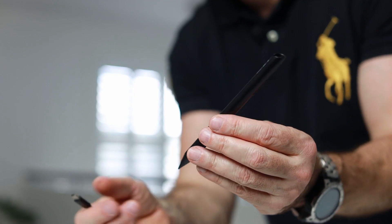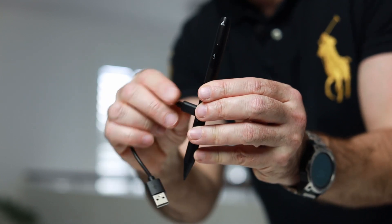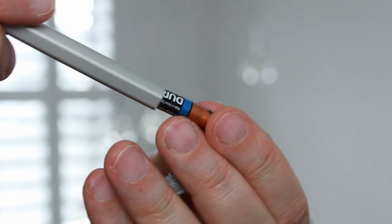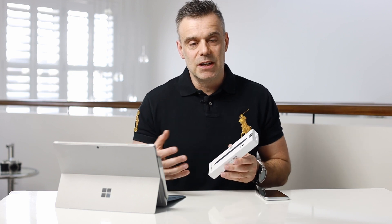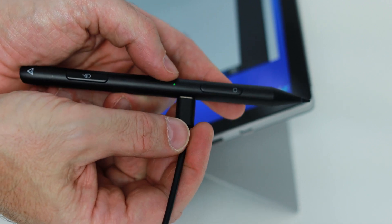The first advantage is that you can actually charge it with the provided USB cable, as opposed to the Microsoft product that requires a replaceable battery. It's actually a quadruple-A battery, which is quite rare and hard to find, and it costs around $10 to $12 to replace, even though it does last for a couple of years. It's a perishable item and it's not ideal, so the fact that this charges directly from your computer I think is a bonus.